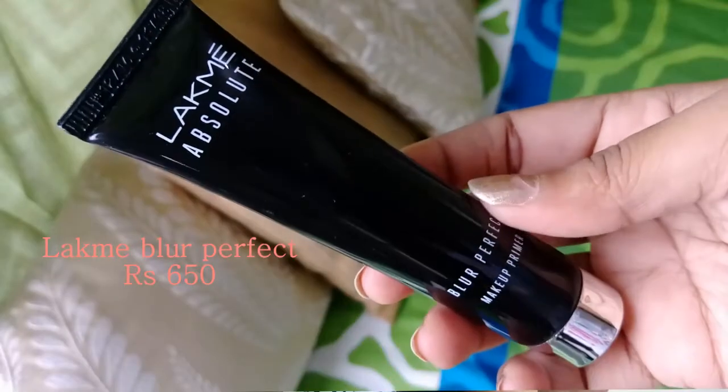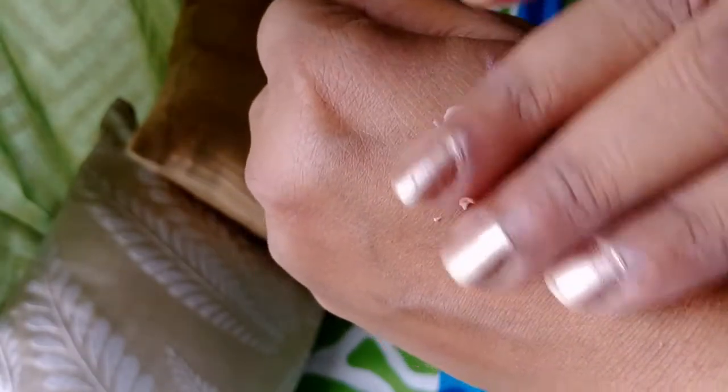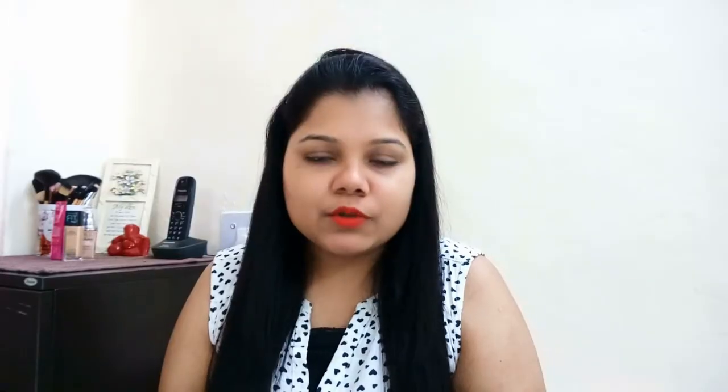The first primer I would recommend is from Lakme — the Lakme Blur Perfect. Lakme doesn't have too many primers, but this is one of the best I've used. It has a little pinkish tint to it. I've noticed that with very dry skin, you may feel there is a white cast. One recommendation for very dry skin: hydrate your skin really well before using this primer. Use a good moisturizer beforehand, let the skin absorb it, and then go with this primer.